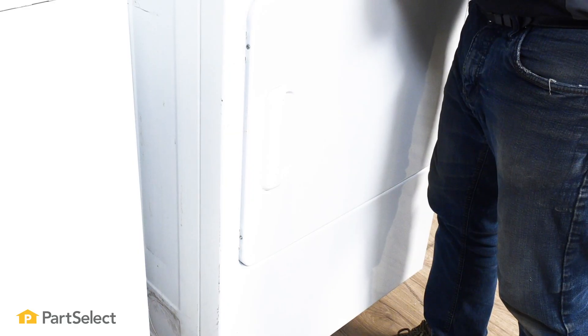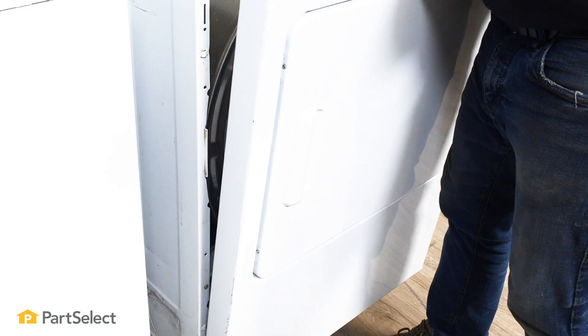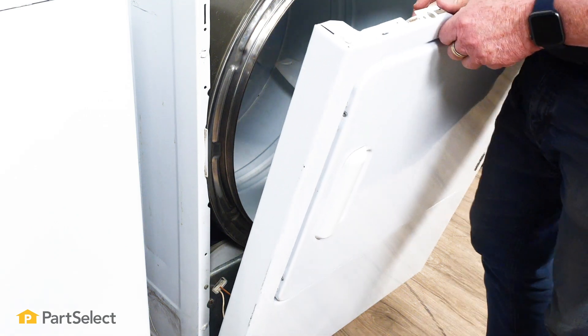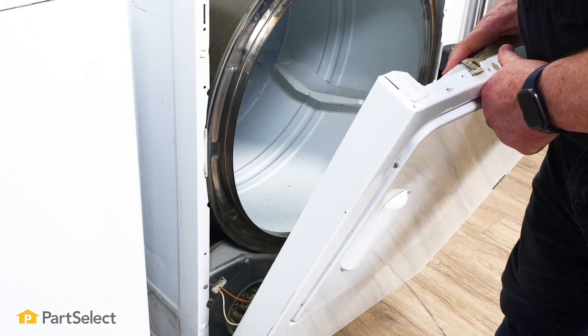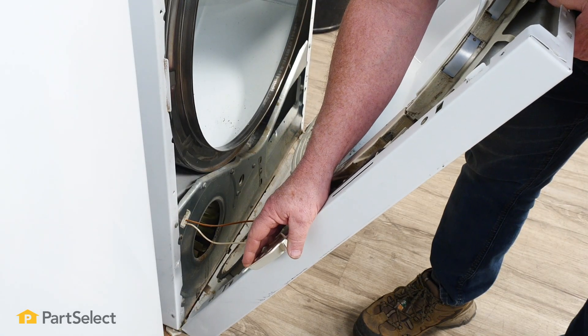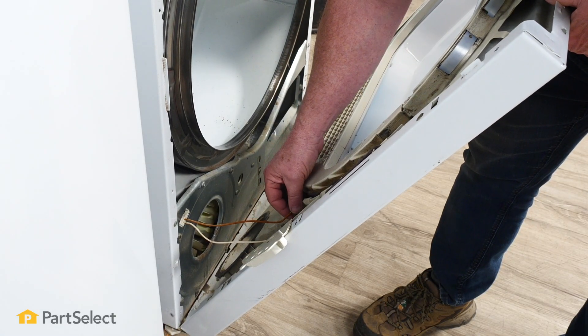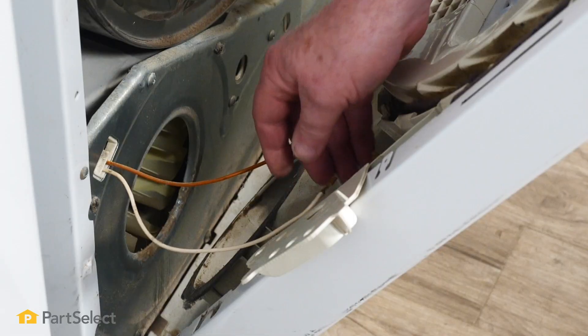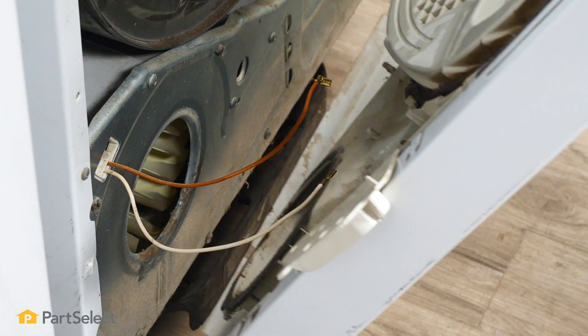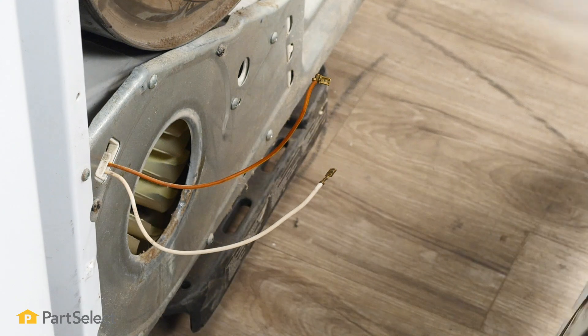Hold the top edge of the drum and pull the front forward. Now that the front is released, we can see there are a couple of wires that come through from the wiring harness and connect to the door switch — we're going to want to remove those. With the wires disconnected we can now lift the front right off the dryer and set that over here.